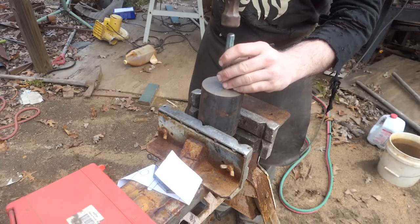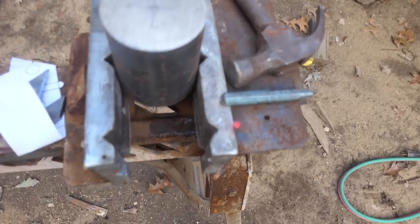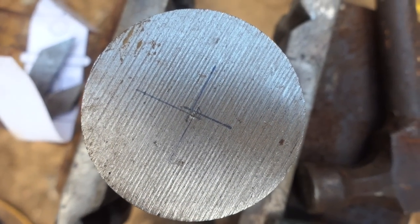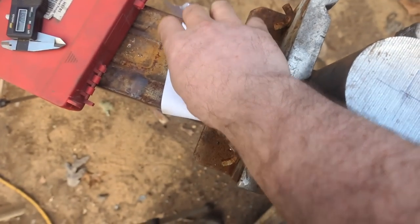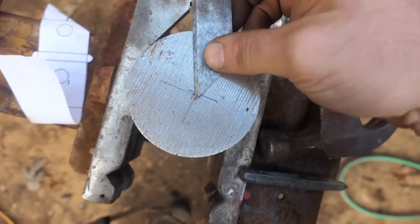That looks actually deep enough. Is it clear what I did here? Just in case it is not — see those lines? The mark is in the middle of all those lines there. I made it with this guy.